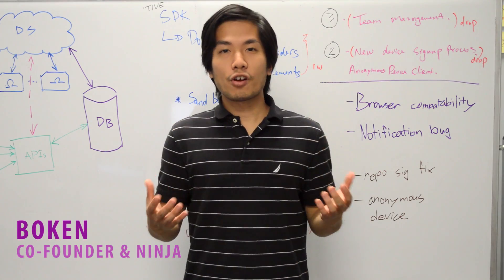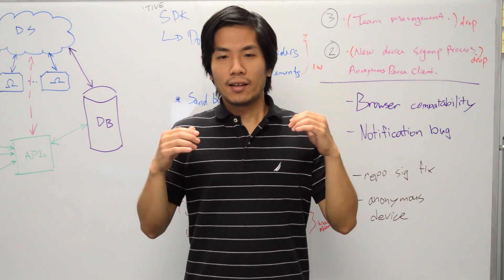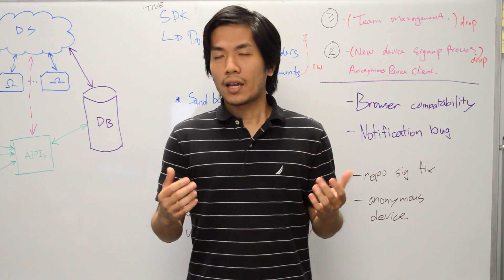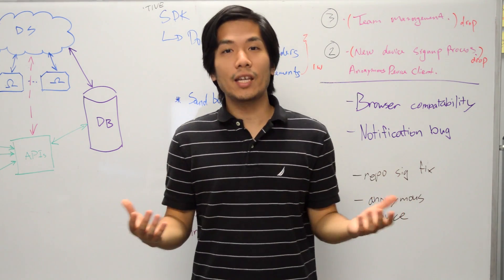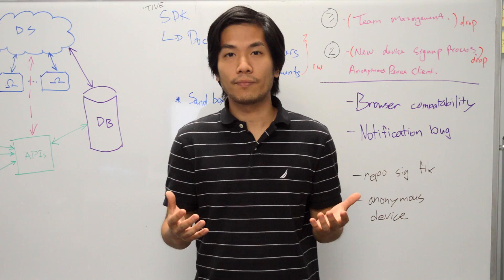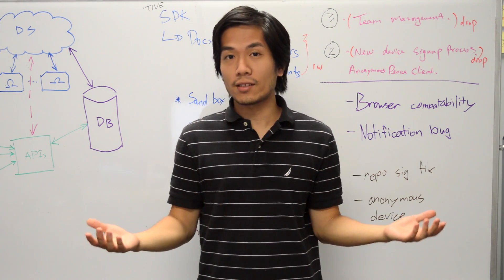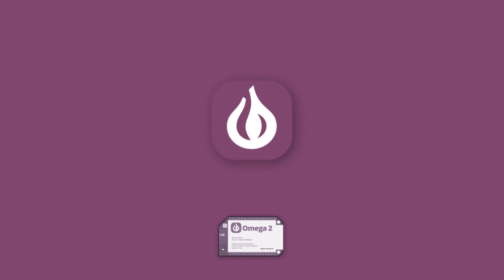So you see, Kickstarter, the problem is that the tools for building amazing things are just not accessible for everyone. And that is why we're working so hard to make the Omega-2 really easy to use. But we need your help to make it affordable as well. So please back our campaign and tell all your friends. We can't wait to see what amazing things you'll come up with. Thank you.